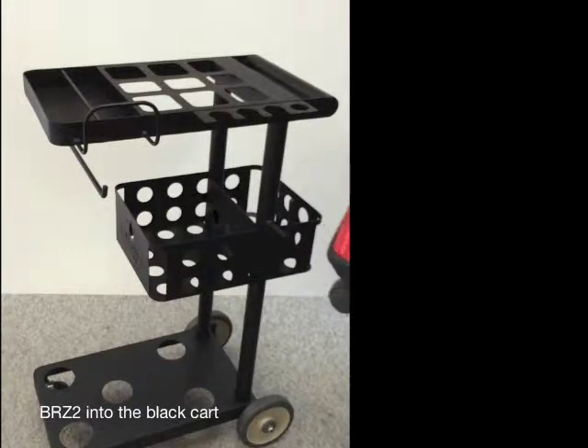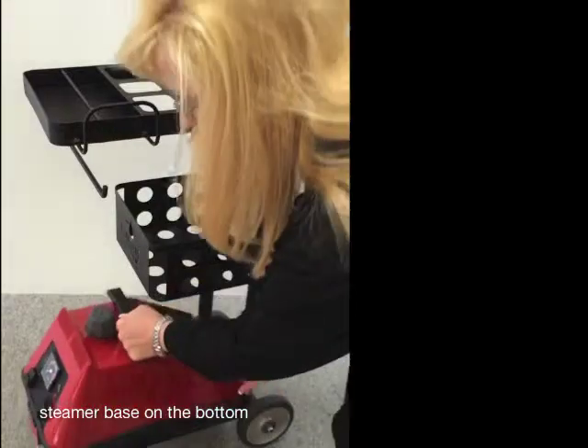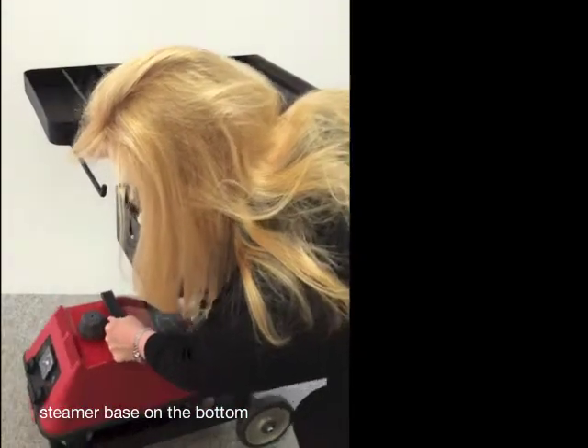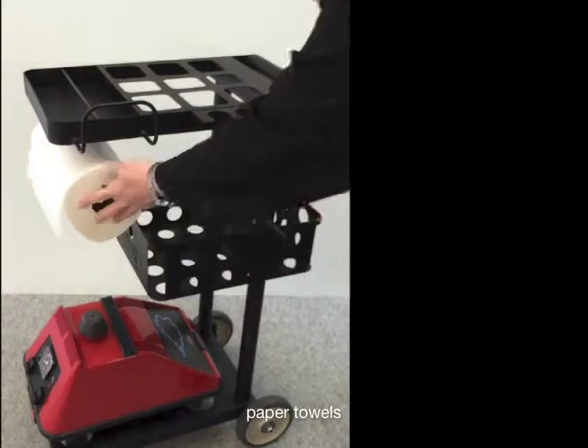Let's get your Breeze 2 into the black cart. Put your steamer base down on the bottom — the wheels will drop into these little holes. Put your paper towels on the paper towel holder in the front.